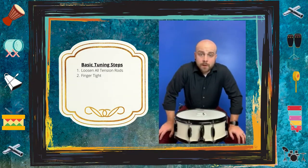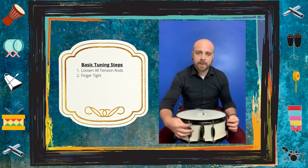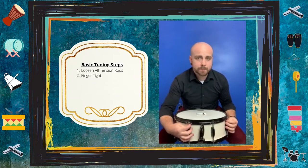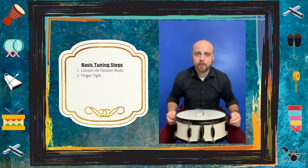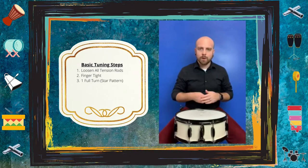Now that all of your tension rods are free of any tension, go ahead and make them all finger tight — tighten them until you can't tighten them anymore with just your fingers. Once you have everything finger tight, we're going to move on to the next step. You'll need a drum key for this.